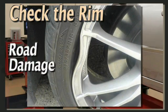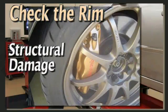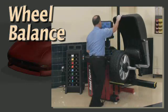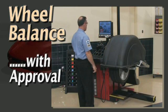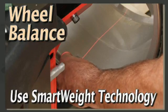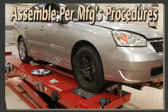This is a good time to visually check the rim. Look for road damage, cracks, and other structural problems. Check the balance condition of the wheels and, with the customer's authorization, perform a dynamic balance on each assembly.